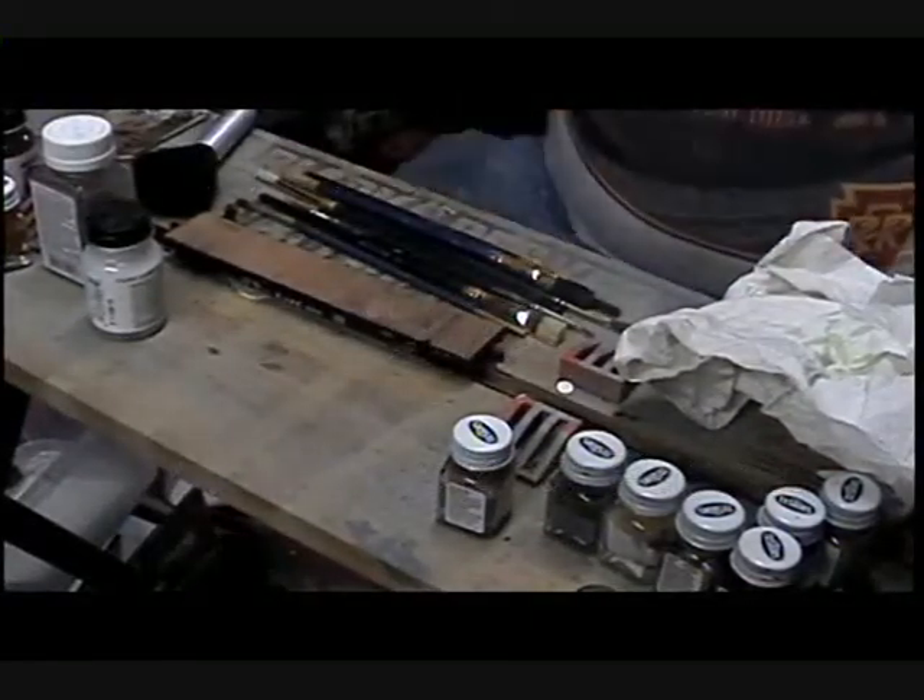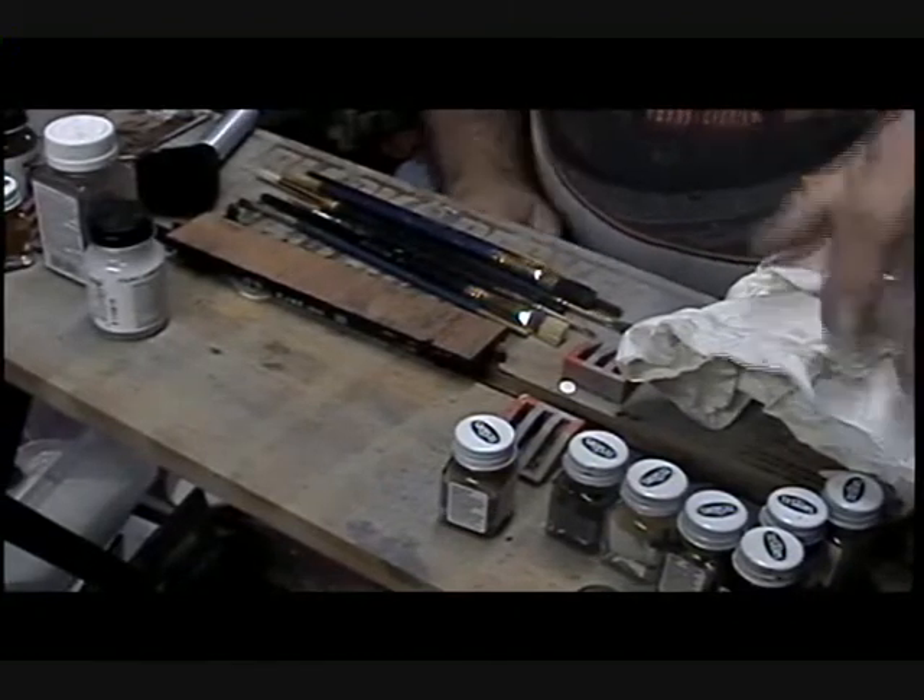Okay, while we are still waiting for this deck to dry, there are other parts of the car that can be worked on.